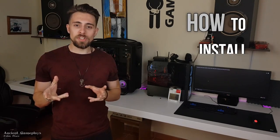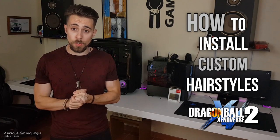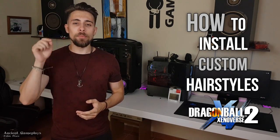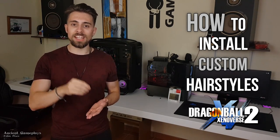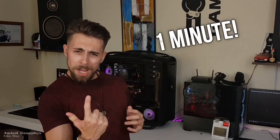Hello guys, this is Shit Gameplays, I'm Fabio Pisco, and today I'll bring you a new video. This time it's a remake of the video on how to install custom transformation hairstyles on Dragon Ball Xenoverse 2, but this time we're gonna do it for the base forms and for the transformation forms. All in one minute — yes, one minute. Obviously the video will take longer, but after you understand the procedure it will take only one minute to do it.